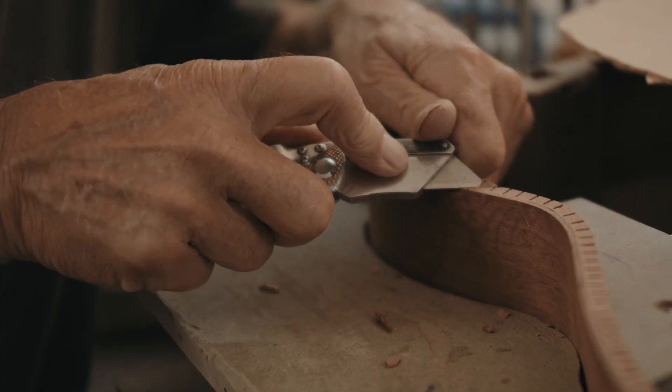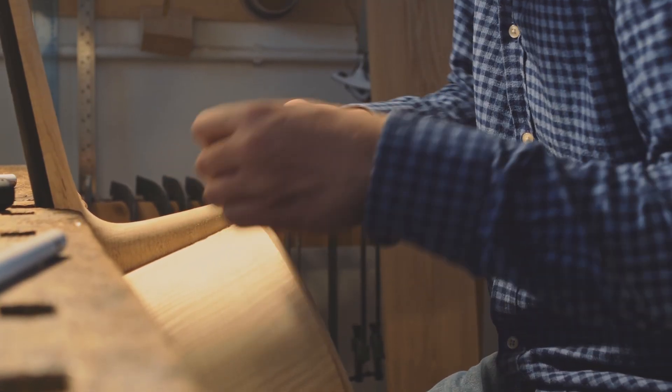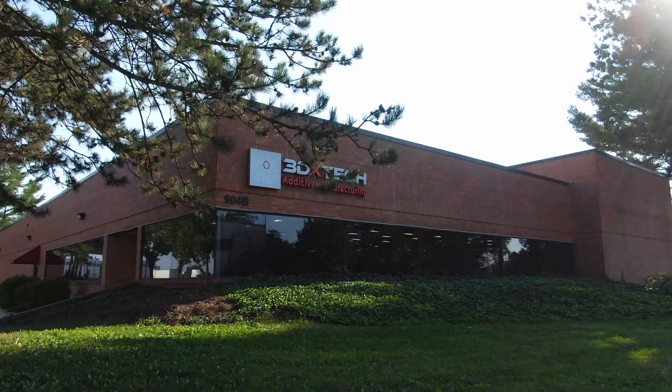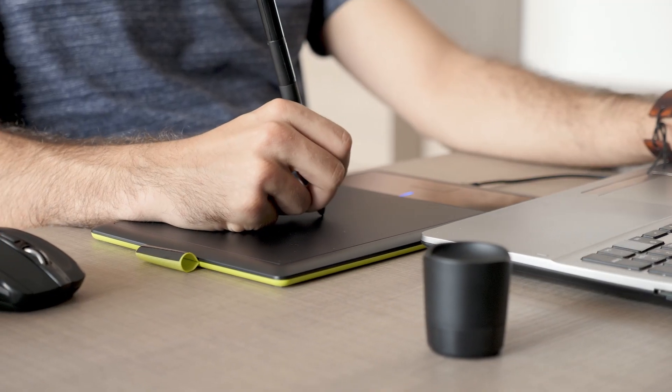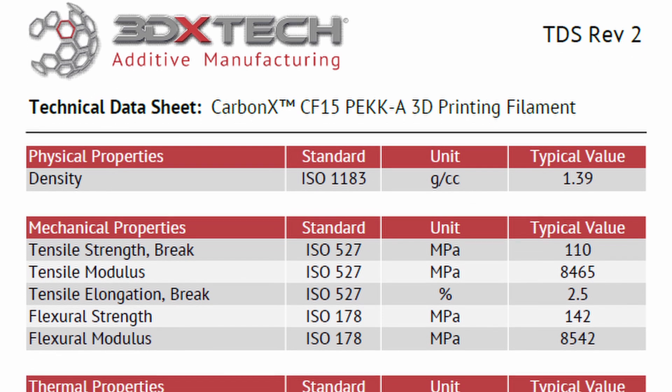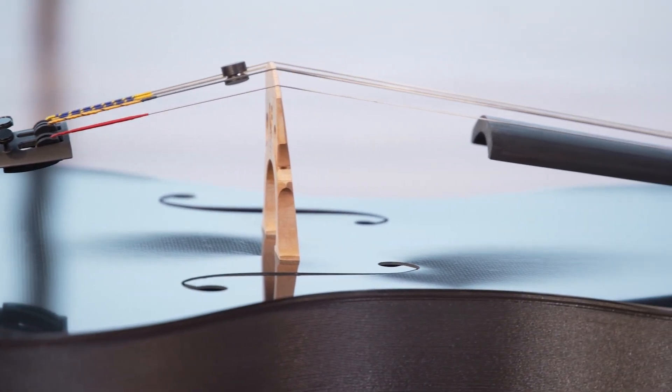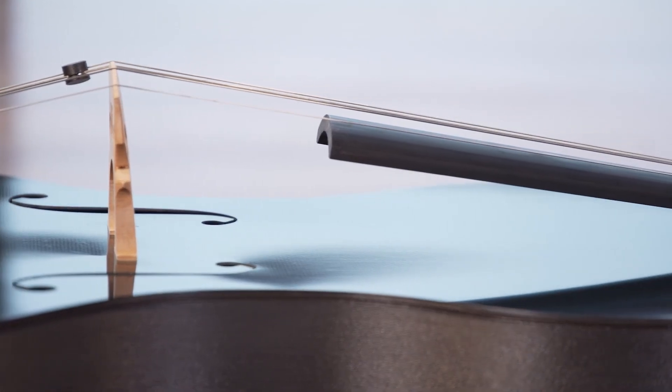The biggest issues Alfred faced while starting this project came in the form of material knowledge, consistency, and precision. Alfred didn't have any experience in the world of additive manufacturing, so he taught himself as he went along. Additionally, he needed to imitate the precision and consistency of an experienced luthier while 3D printing. This is where 3DX Tech was able to step in and help. Alfred thoroughly examined 3DX Tech's data sheets and engineering documentation, and even discussed the project with our team over the phone. These resources helped him better understand critical factors, including tensile strength, which were integral to the design of Forte 3D's cello.